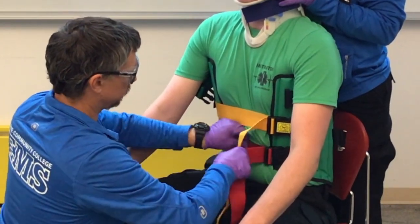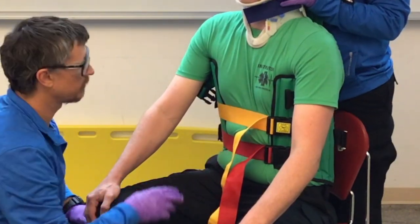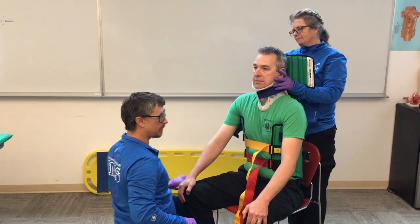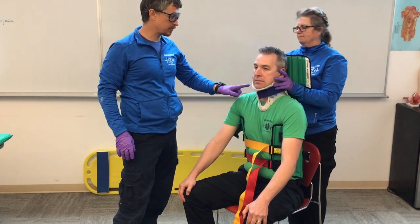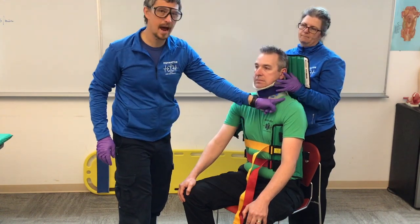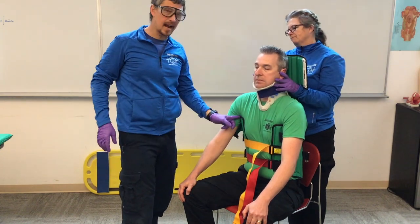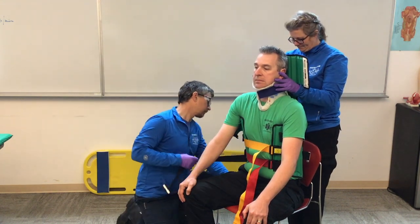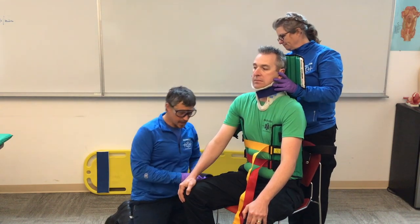Now that I have my middle and bottom straps done and the KED is high and tight in Chandler's armpits, I'll move to the leg straps. If you don't get it high and tight in the armpits with someone tall like Chandler, the head protection is going to hit his traps and you won't be able to close it — or if you go to lift the patient, it's going to slide up.